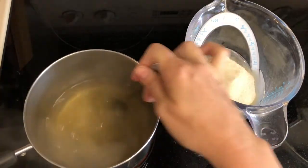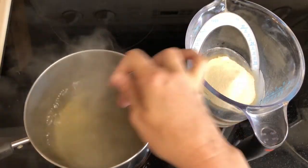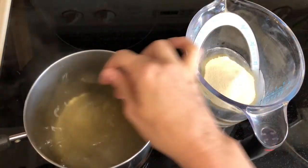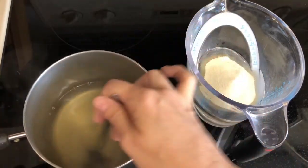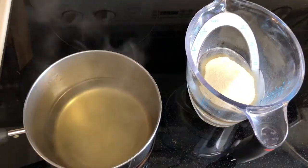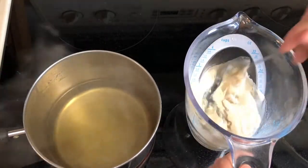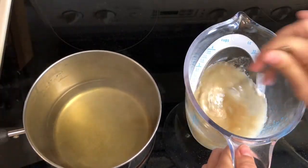My water is just about to a boil — you can see I'm a messy cook. I stir this until my gelatin dissolves.